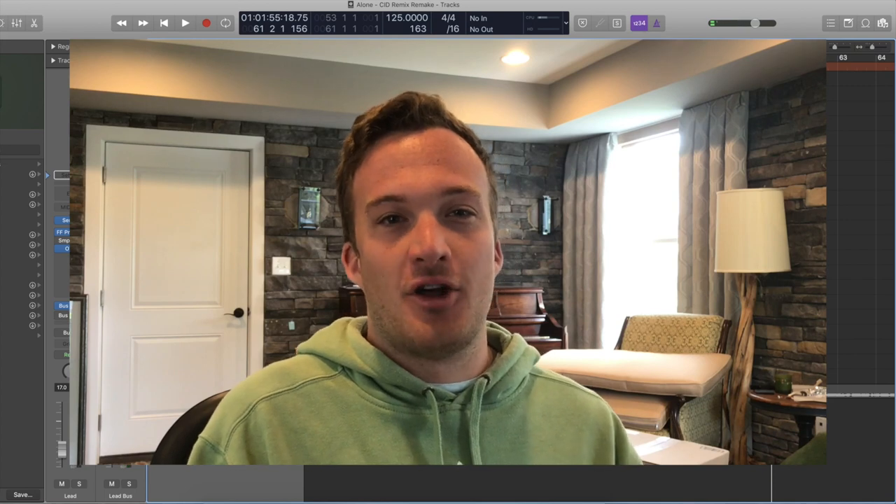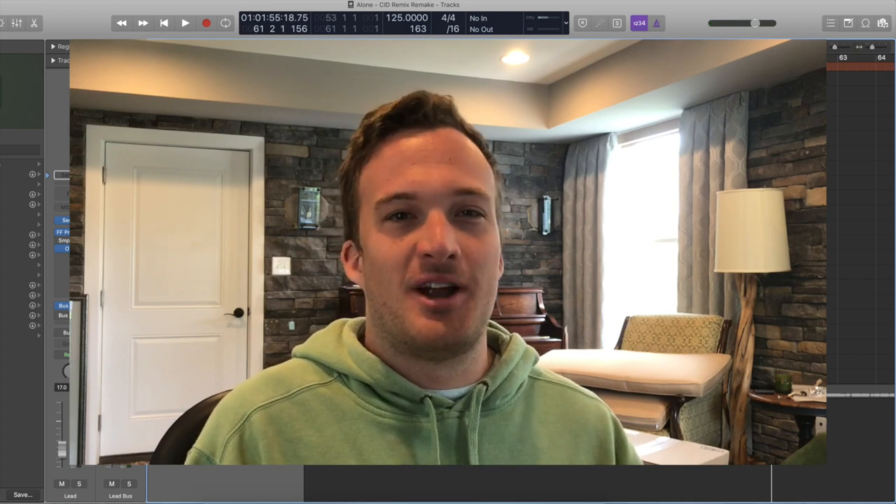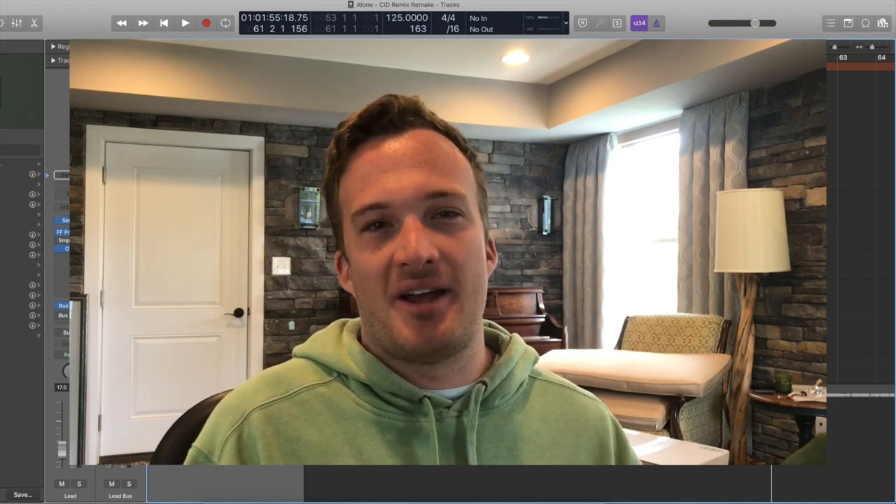So that is the Sid remix of Alone by Halsey. He's such a great producer. It's such a fat-sounding drop. I had to remake this one.